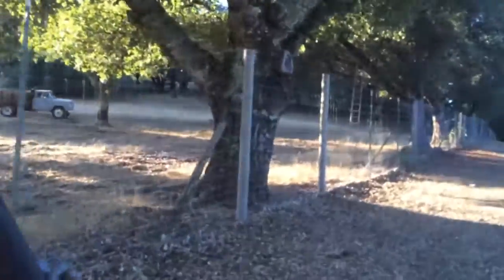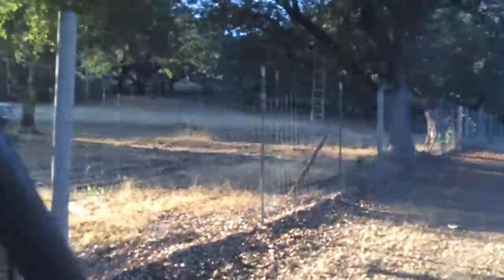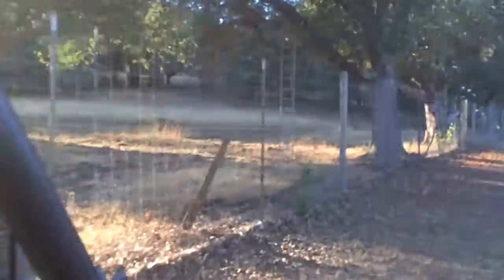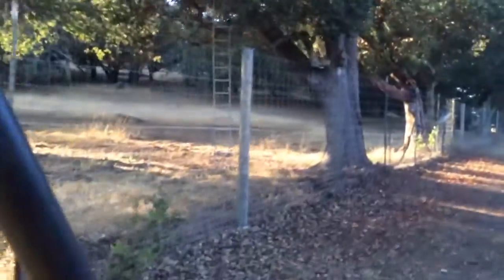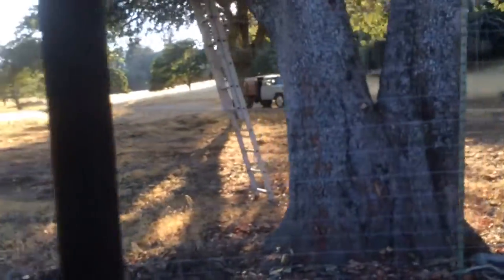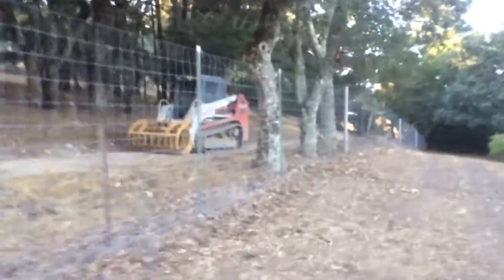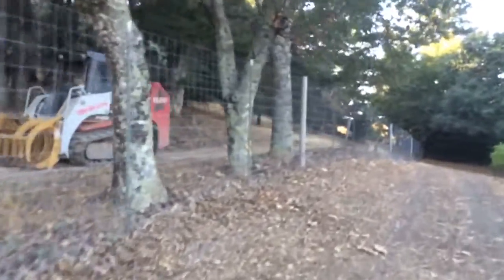When you come out and walk down here, I think you'll really like this. We've got some posts to take out, a little more brush to take out, and pick up all the wire. Still got some cleanup to do, but pretty much got the bulk of the work done.